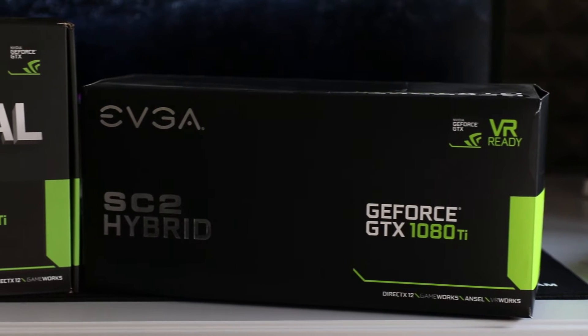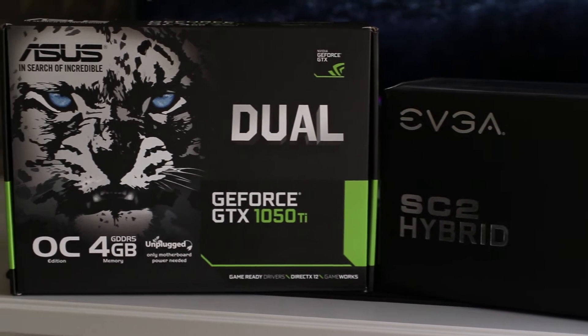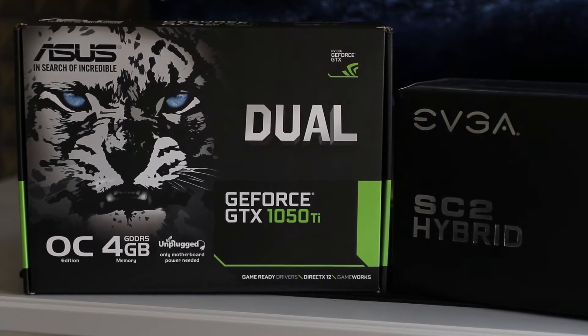For our experiment, we went ahead and ran a new AAA title with our current X299 setup powered by a 1080 Ti and tested it at 1080p and 3440x1440. We then swapped out the GPU for a more frugal 1050 Ti with the same resolution settings, to find out what happened.